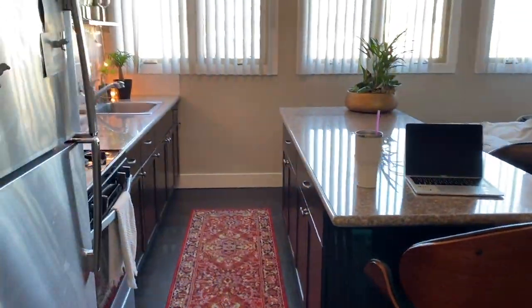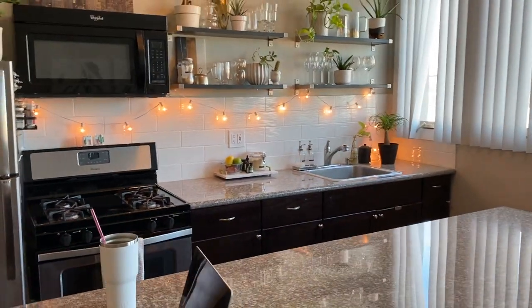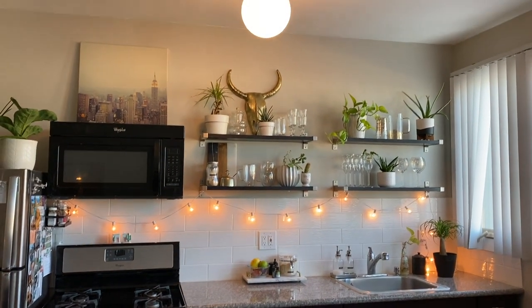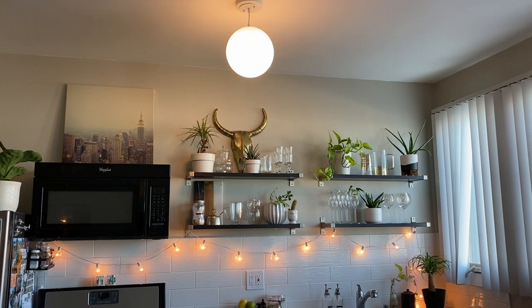Just to prove to you guys that I actually do clean my kitchen — I just did a deep clean and cleaned the stove, the counters, the shelves, and dusted. And here's my amazing light once again that I'm obsessed with. Don't you guys think it looks so much better than the last one?